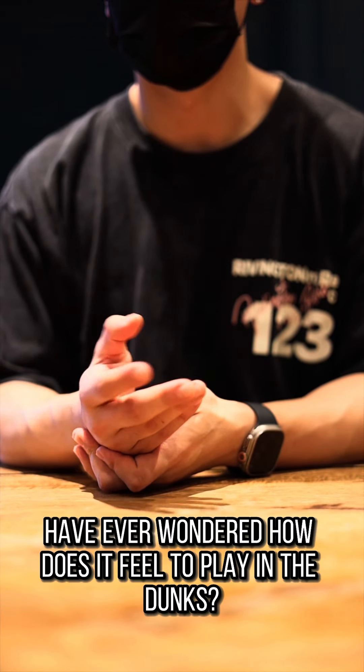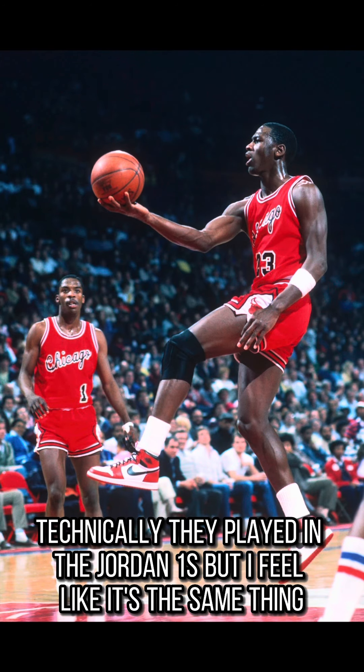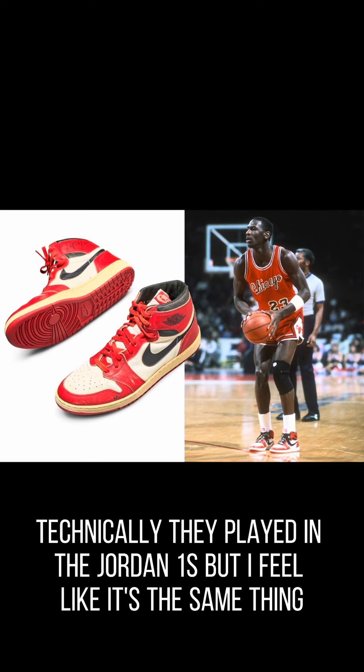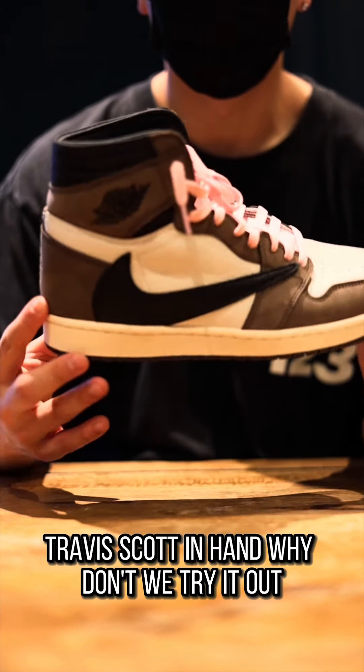Have you ever wondered how it feels to play in the Dunks? People in the 80s did it — well, technically they played in the Jordan 1s, but I feel like it's the same thing. And I just happened to have this Jordan 1 Travis Scott in hand. Why don't we try it out?